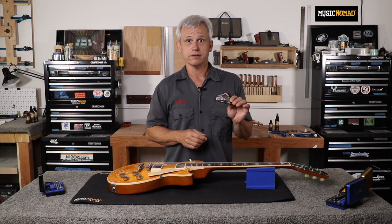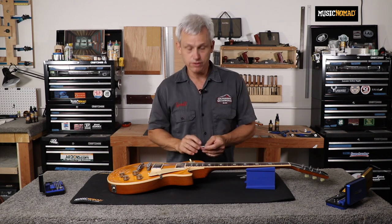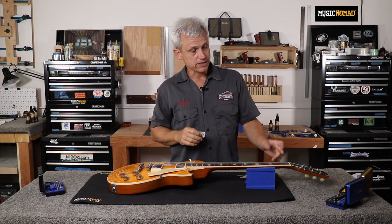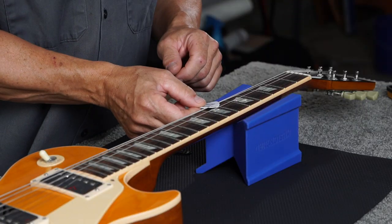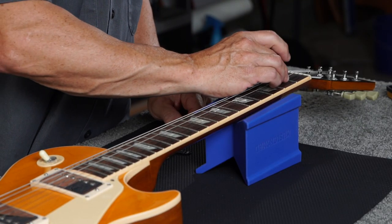I'm going to use this to measure my neck relief and then adjust my truss rod if needed to set the proper amount of relief for this instrument. The first thing I'll do is install the pick capo at the first fret, so the string is held down without me having to do it. I'll take the pick capo, put it over the low E string, under the A string, and over the D string, then slide it up to the first fret.